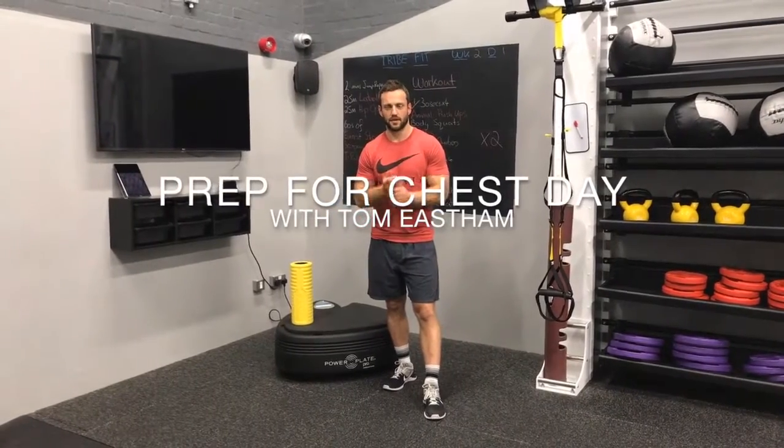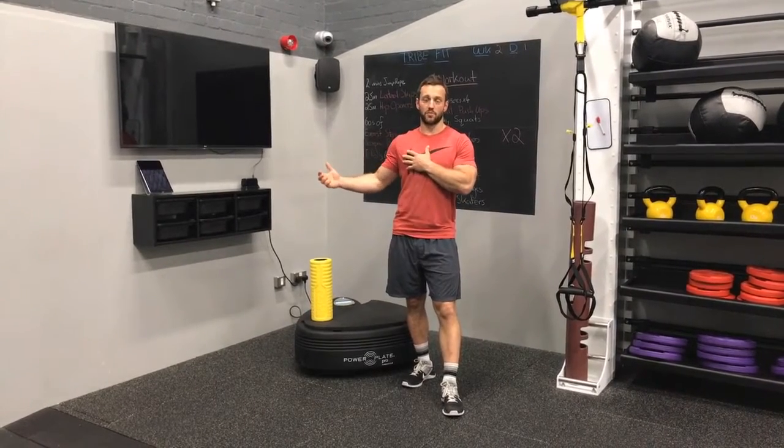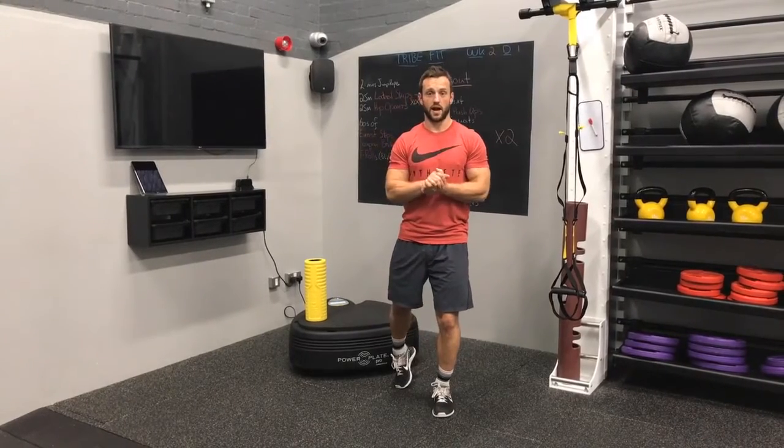Prepping for chest up. We're going to go through a nice routine here to make sure that we activate, mobilize, and fully prepare our joint and our muscle before we start pushing. You could in fact use this routine if you're going to be overhead pushing as well.